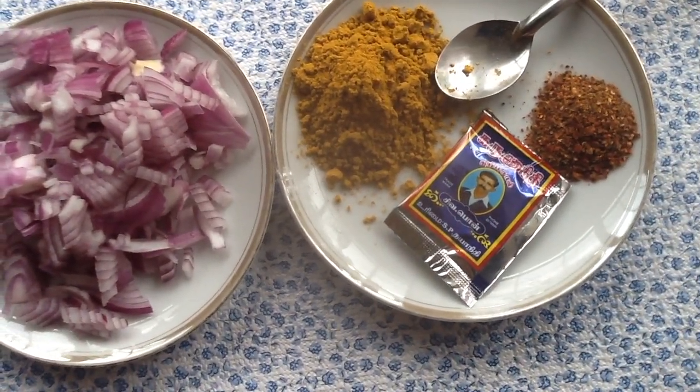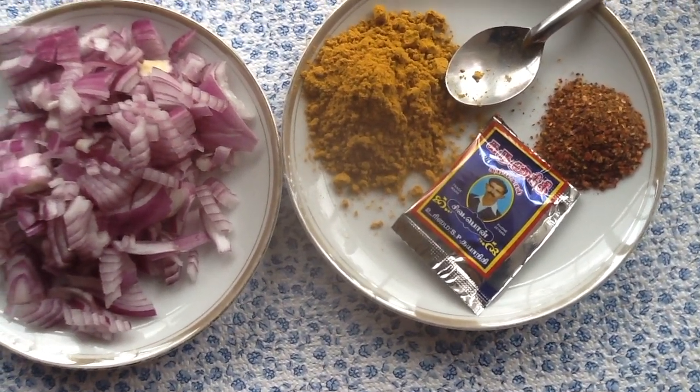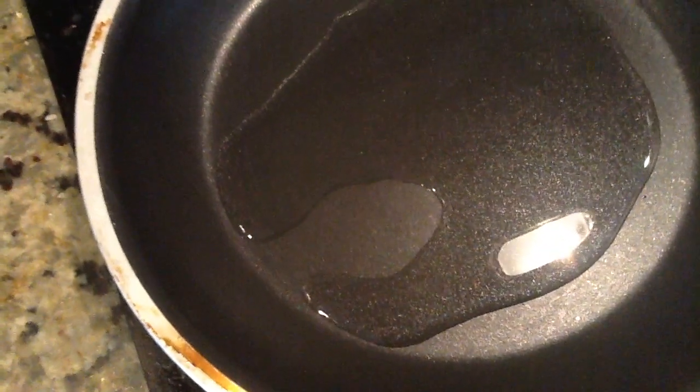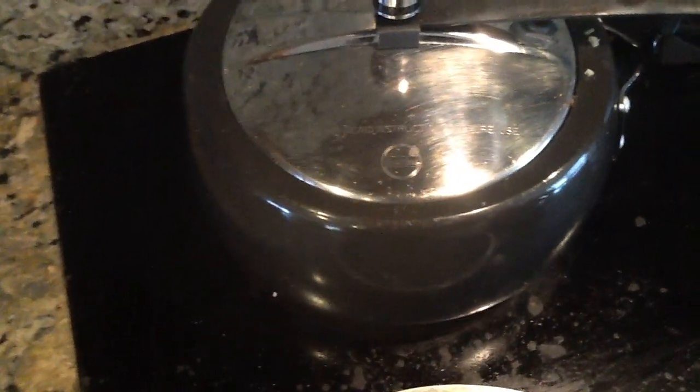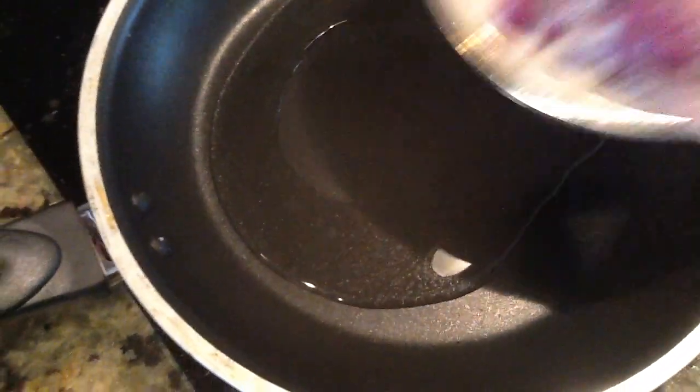The meat will be added to the sauce. The sauce will be added to the sauce. You can add some salt to the water.